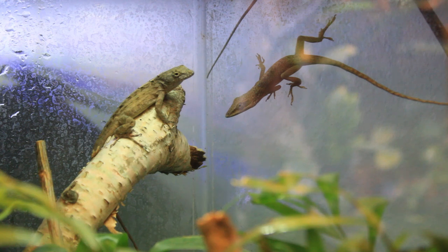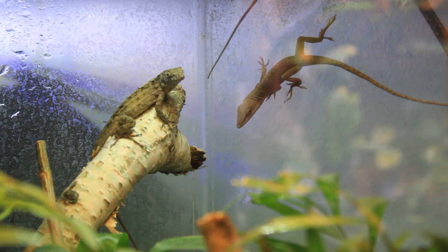As far as temperatures in the enclosure, since they are arboreal lizards and spend most of their time up high, you need to create a temperature gradient that goes from the top to the bottom. I have a basking spot with a heat lamp and a UVB light focused on one top corner. I keep the basking area at 85 to 90 degrees with a gradient that leads to the bottom of the enclosure at the mid 70s. Temperatures at night can drop lower but shouldn't go below 65 degrees.